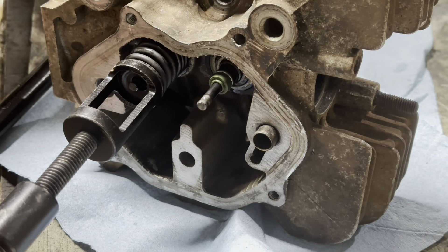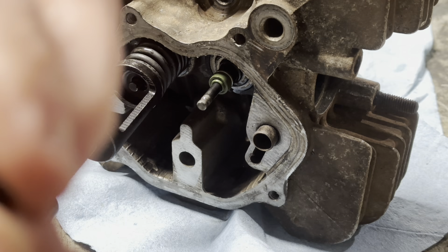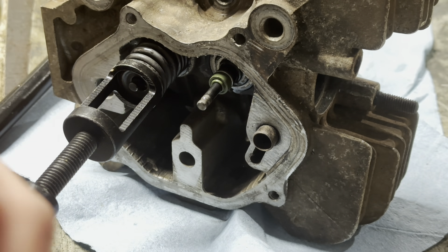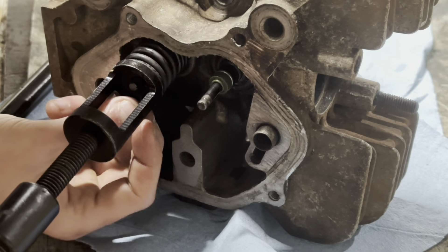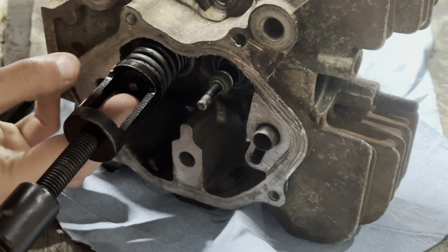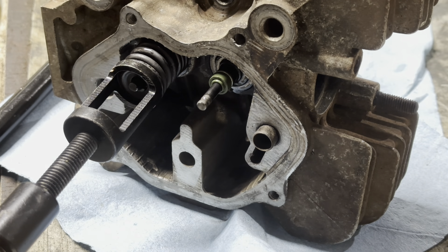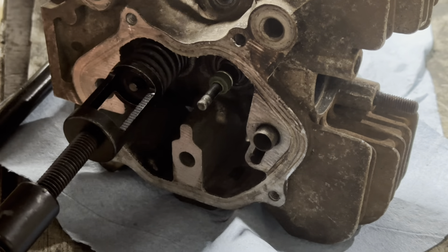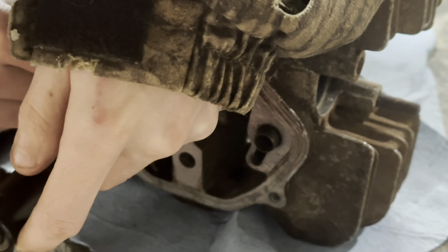Grab your valve spring compressor. You can see right there at the end of that valve where I got the spring compressed. There's these two little keepers — they kind of got a taper on them. I'm just wiping these off, they're a little bit dirty. This is where little fingers come in handy. I got the bottom one kind of started. It takes a little bit of practice — it might take a couple tries. I'll probably end up making it look easy. Watch your area because they'll fall, and if they fall they can be very hard to find.